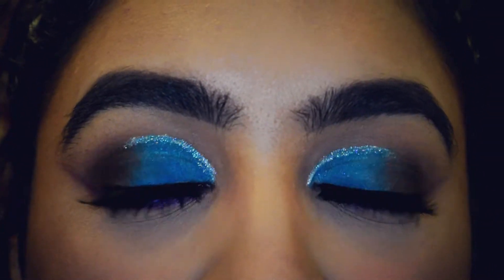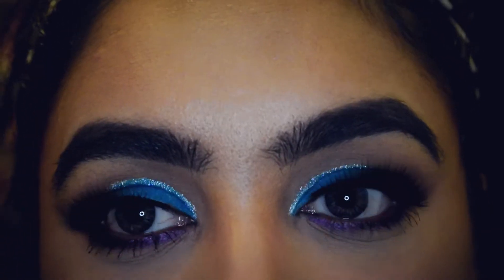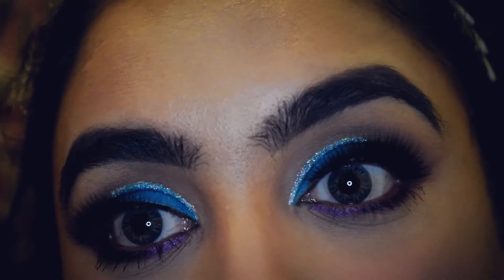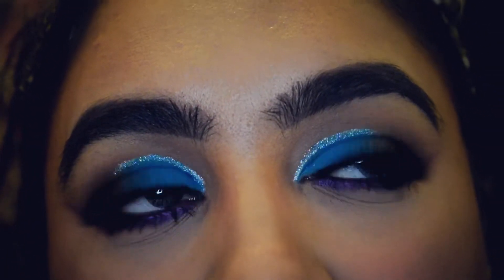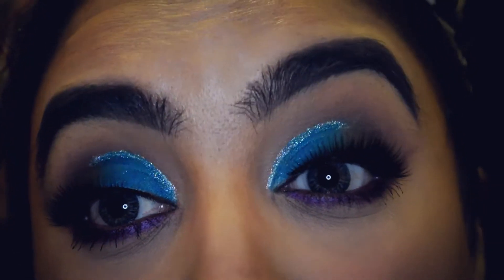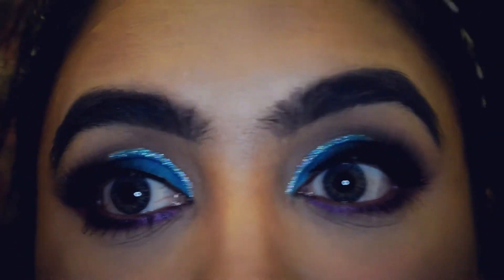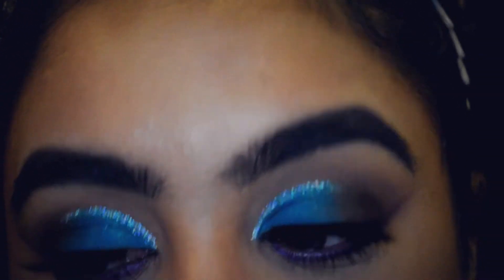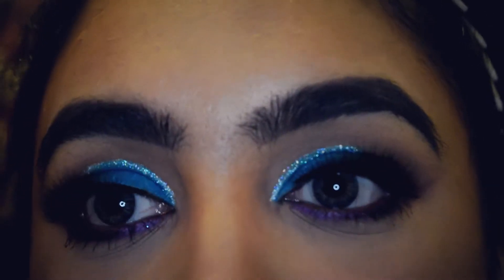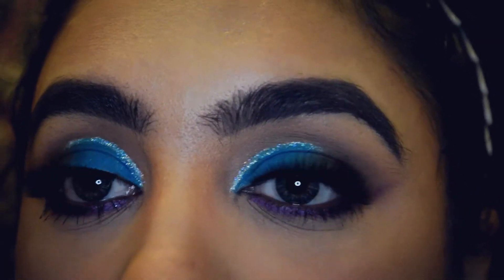Hi guys, welcome back to my channel. You've probably already seen this look on my channel, but today's video is slightly different. It's about how I cut my crease, and I'm going to talk about the products and the brush I use, because I feel like there are so many videos out there about cut creases. I just wanted to make my video slightly different and talk through how I use my brush and how I curve out my angle.